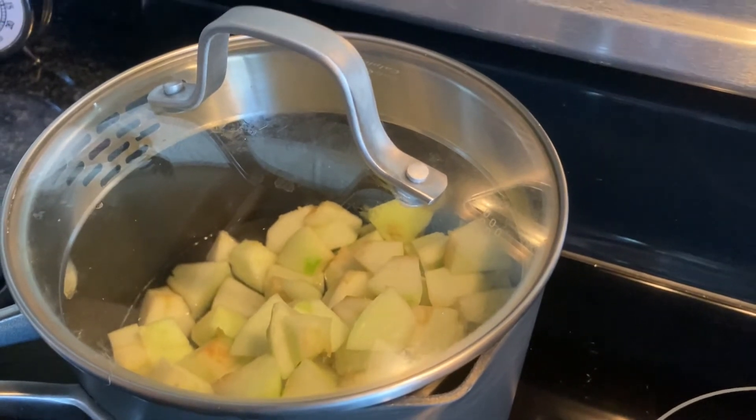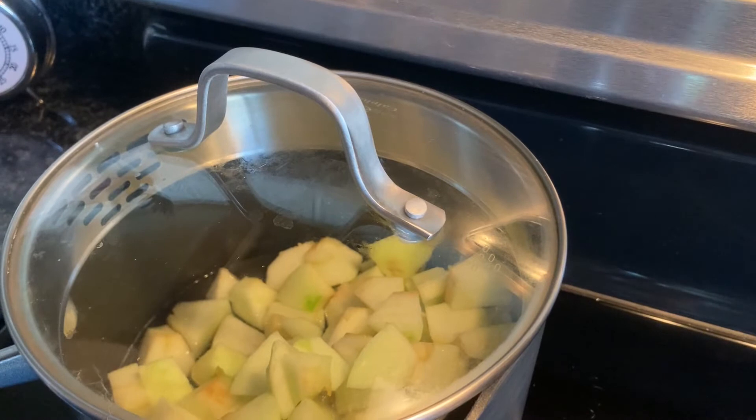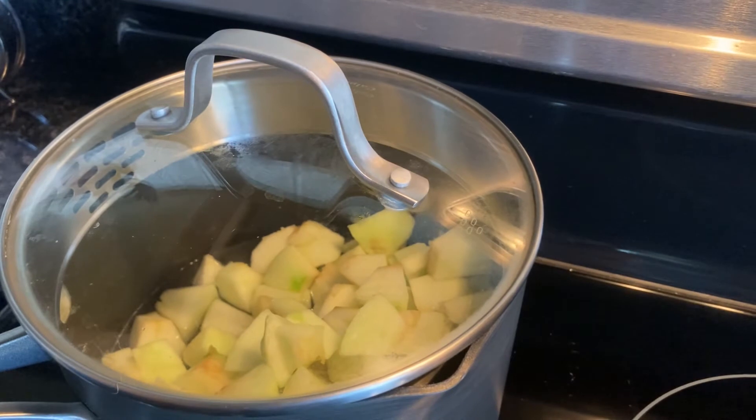One thing I want to note is this recipe is really easy to double or triple or whatever you want to do depending on the amount of apples you have. I don't think you can do more than four apples in a medium saucepan, so just keep that in mind if you're wanting to use more apples.